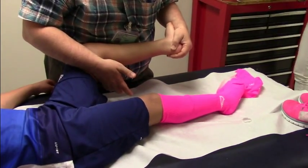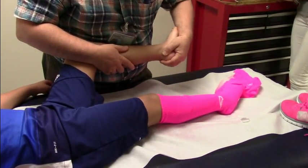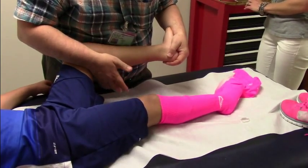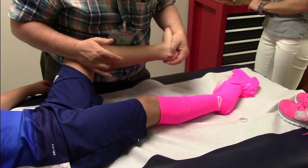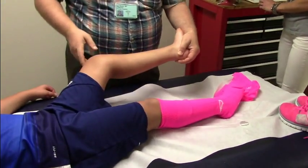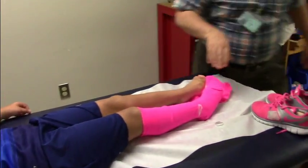Tapping the lateral gastrocnemius — I get a little bit of clonus; once it starts, it starts. Tapping the lateral gastrocnemius again. The medial gastrocnemius is way more reactive than the lateral. Thank you.